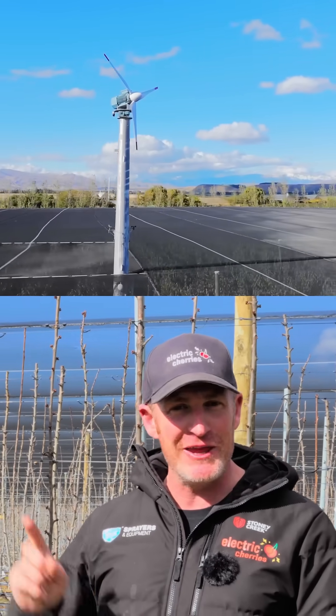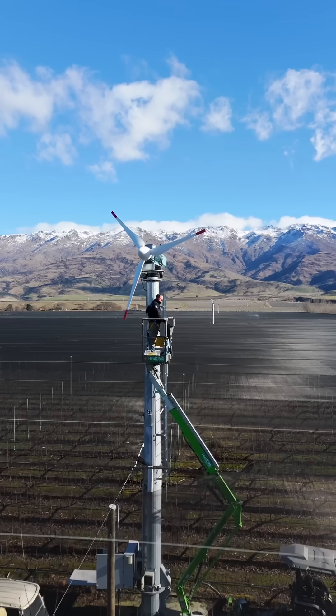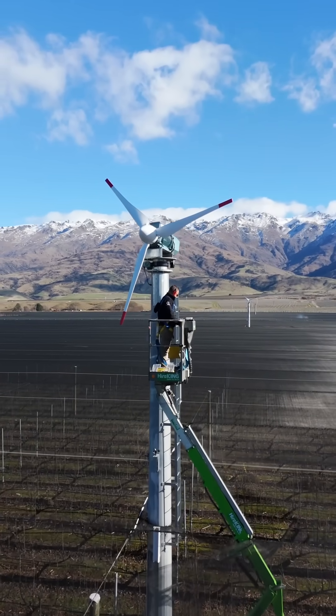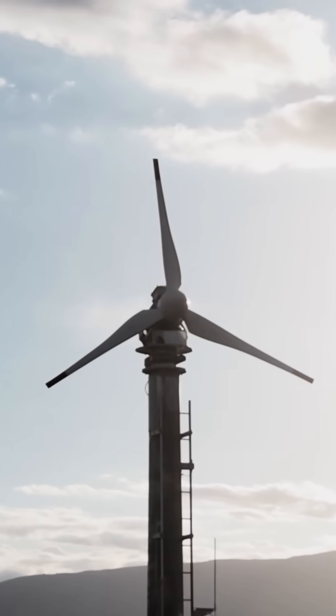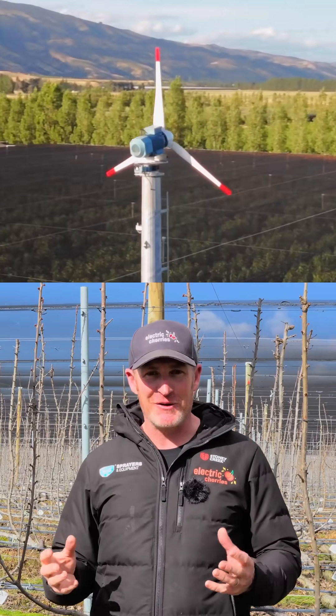This is a frost fighting fan, but not any ordinary frost fighting fan — this is an electric frost fighting fan. Frost fighting is super important because we need to keep our buds, flowers, and fruit above a certain temperature. We need to bring the warm layer of air down from above and circulate it around our orchard to keep all our buds, flowers, and fruit safe.